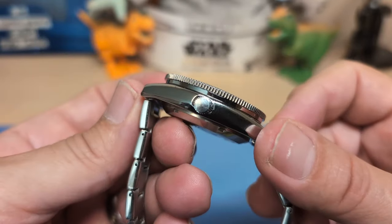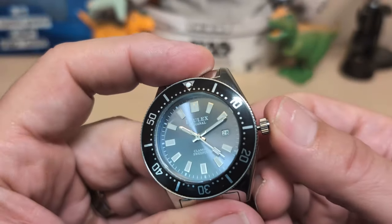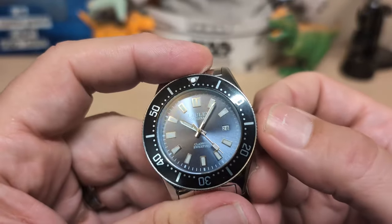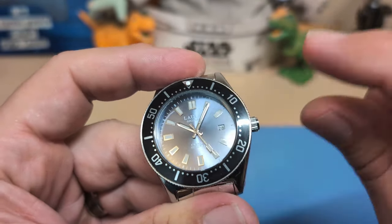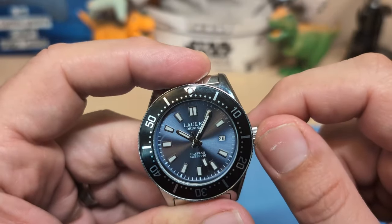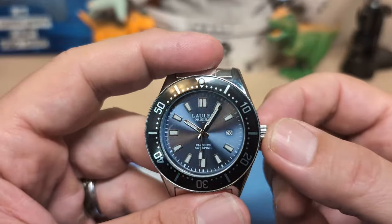We have an unsigned push-pull crown. Even though the crown seems pretty loose, as long as you don't move it when you're pushing it in it won't jump on you, so you can set it accurately — you just have to be really careful.